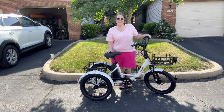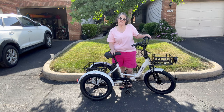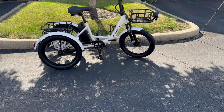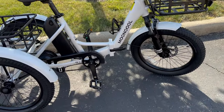Hey guys, welcome to my crazy life, it's Lori. This is the Mooncool TK1 foldable trike. Let me take you on a little tour — this is exciting! It is a collapsible trike.